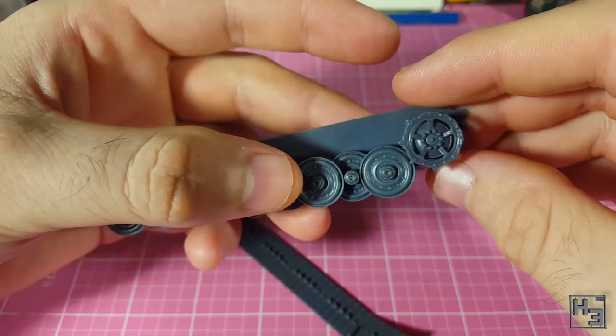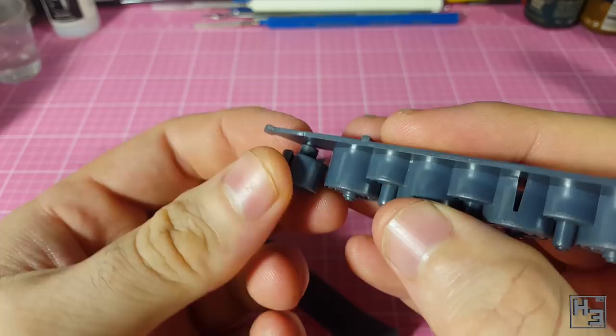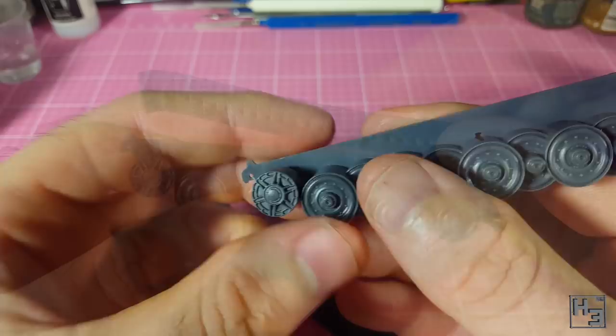I then add the idler wheel. This also has some not-so-tight D-shaped keying, so there's a lot of play here too. The only reason this matters is that the idler wheel has a slot in the top of it for the upper track part to lock into, so I use that track part to make sure it's lined up properly. Easy enough.